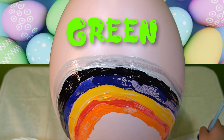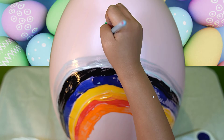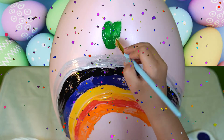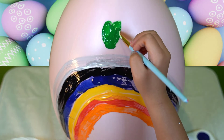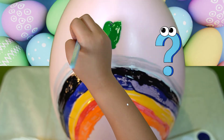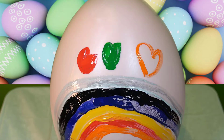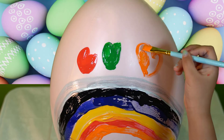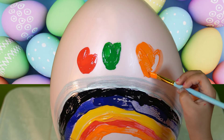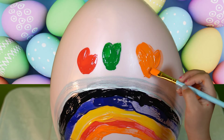And green. Orange, orange, orange, green, green, green. Blue. Now, we can mix the green and change the color. Today, the color is so beautiful.